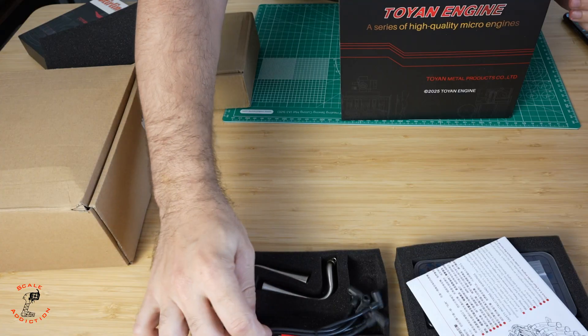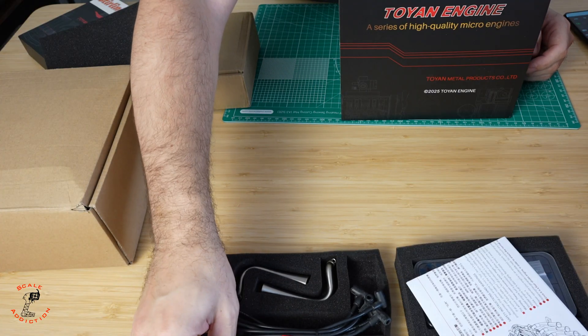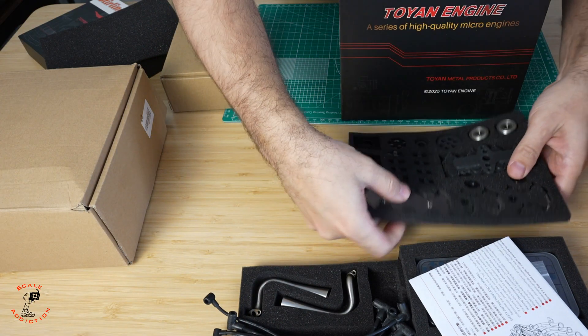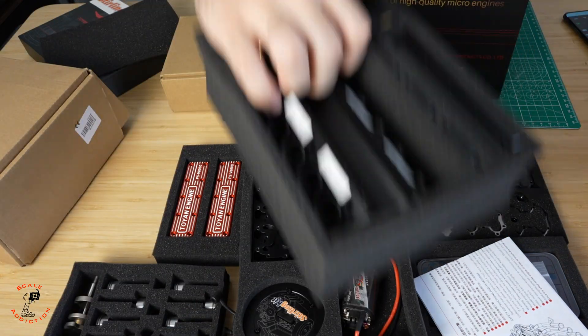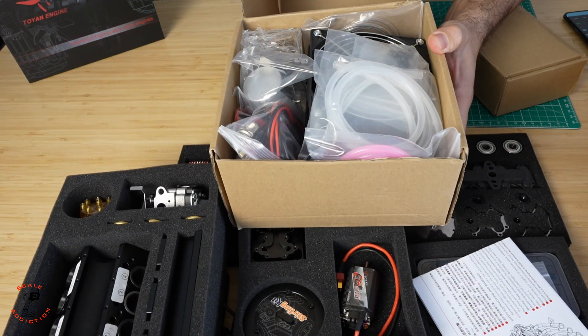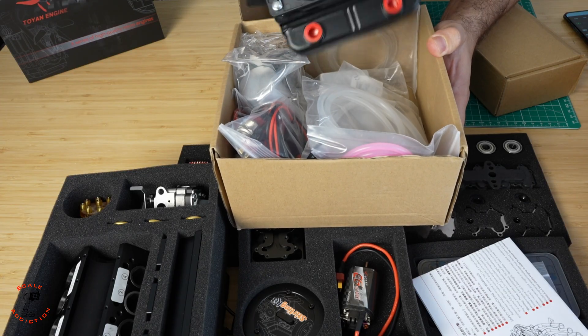Here we have the exhaust and the ignition wires. With the exhaust we're gonna test it first and then we're gonna have to design our own, but for now it looks really good. And here are all the engine parts which we will assemble now.